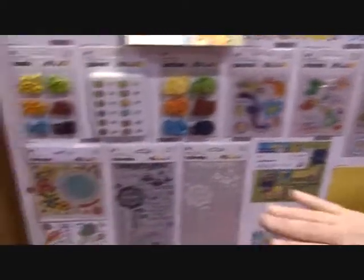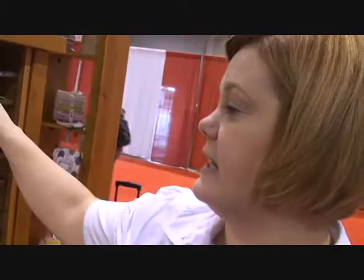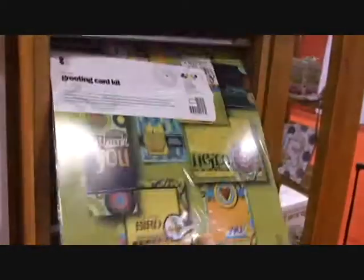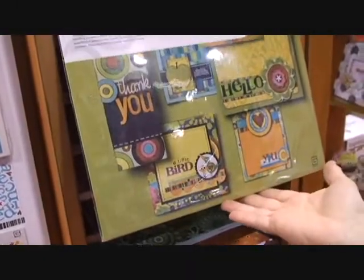Again, the oleo rub-ons — a black and white set of rub-ons. Twelve patterns, six solids. Again, another card kit. We've got some birthdays and thinking of you and thank yous and all kinds of different things. It's very fun and bright, perfect for boys or just about any other occasion.